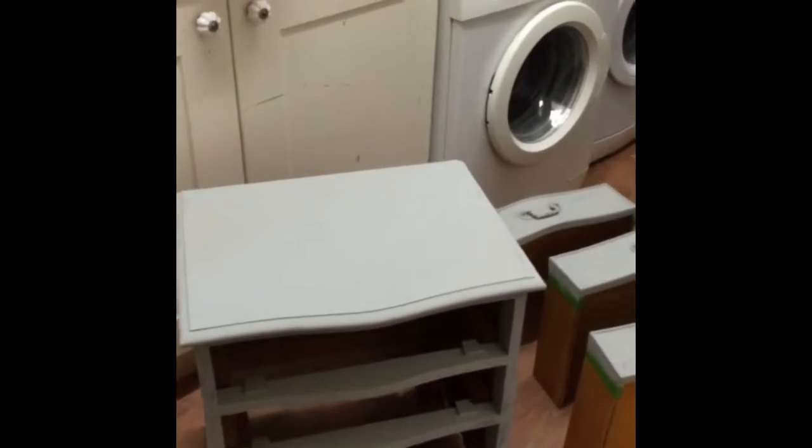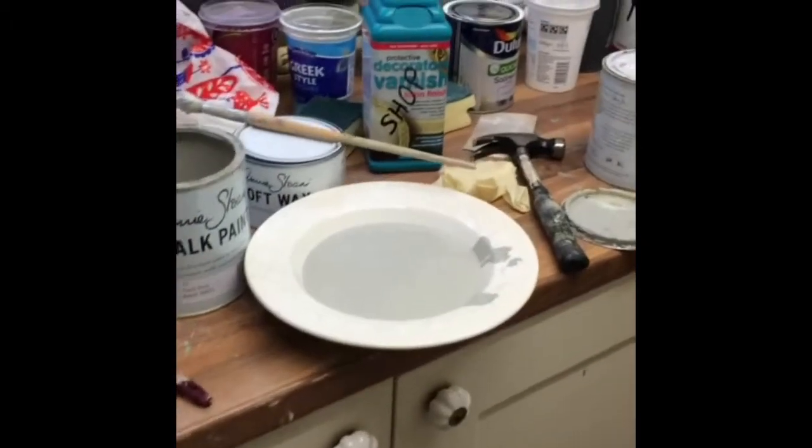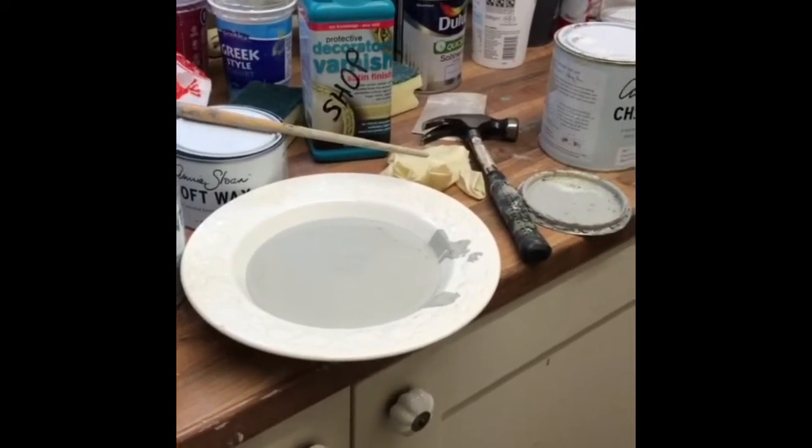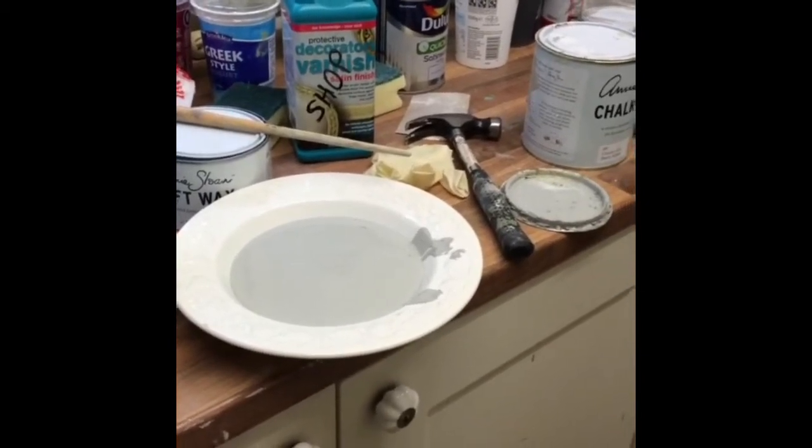Right, while the first coat of paint is drying I've put some more of the same colour into a bowl to thicken up before I apply it really thickly and then dry it with a hairdryer to get lots of cracking going on.